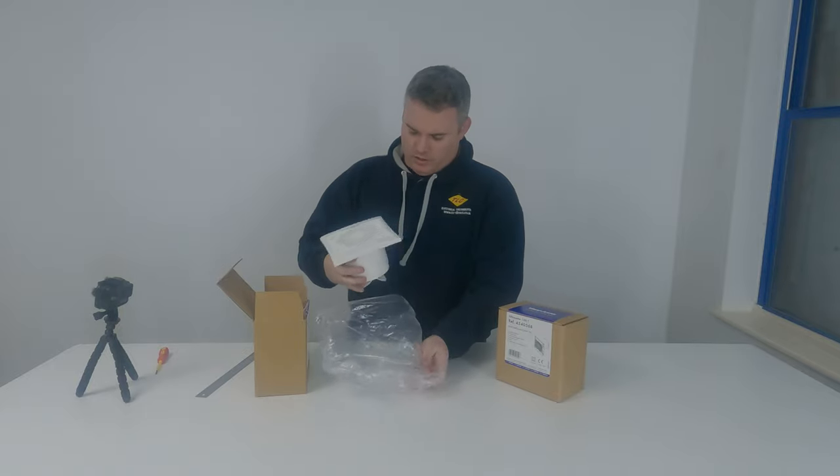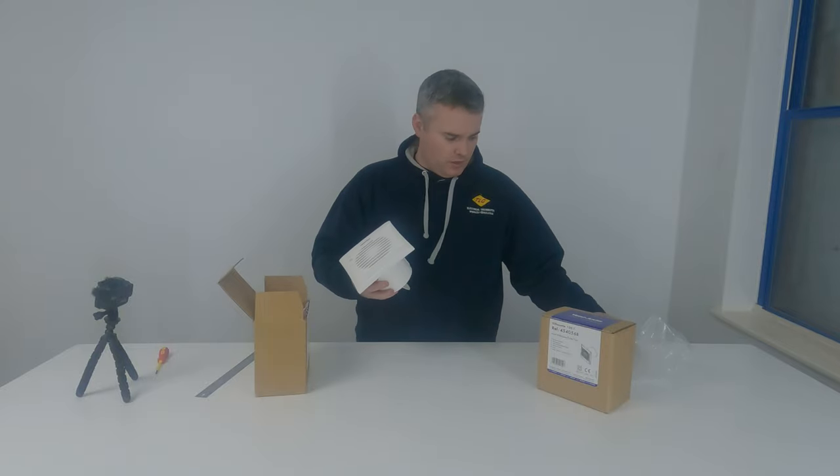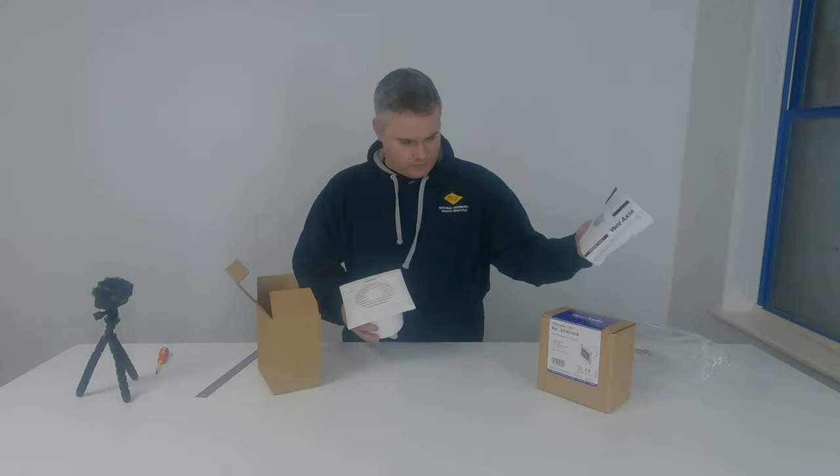There are a few variable options: you've got a Humistat, a timer, and a standard one. You get some wall fixings with it and a set of instructions.